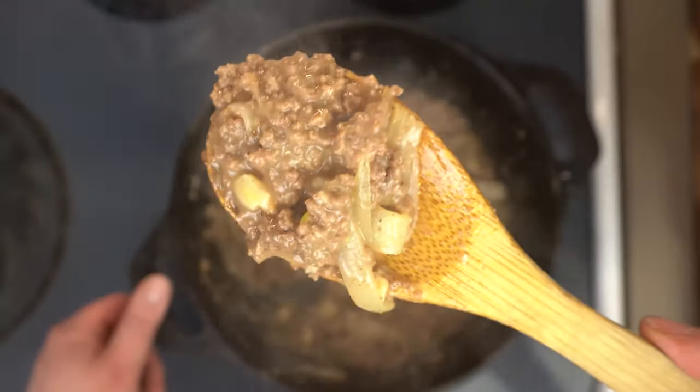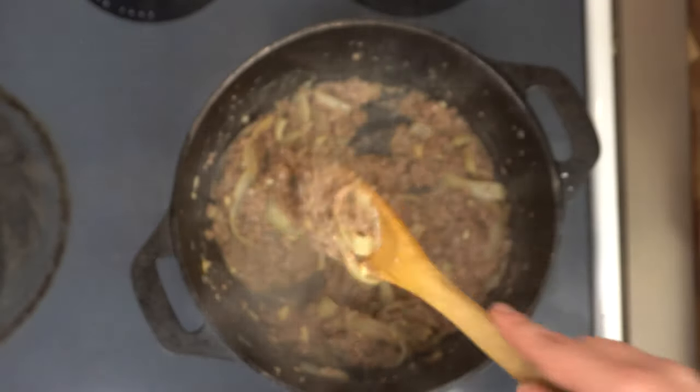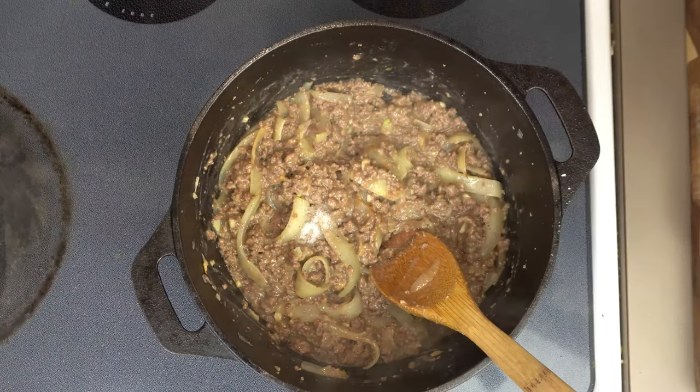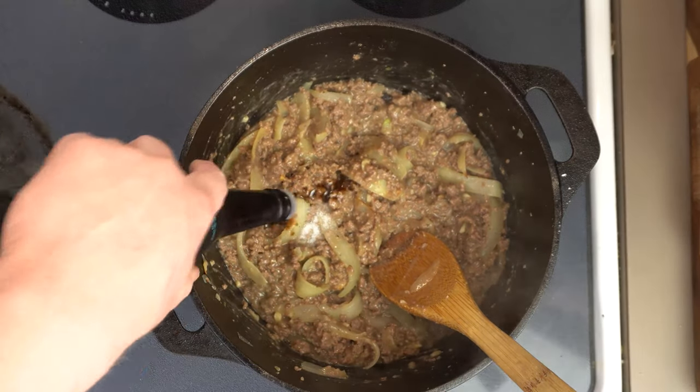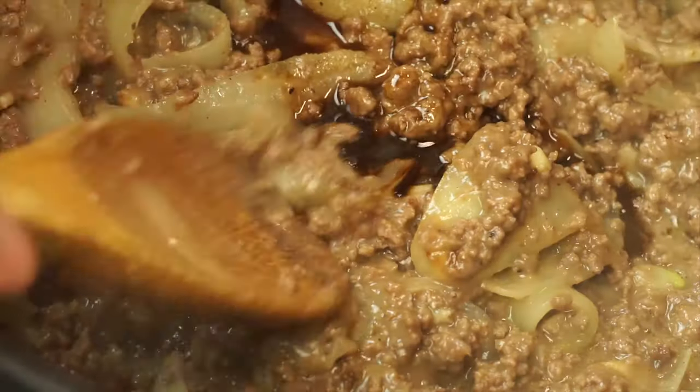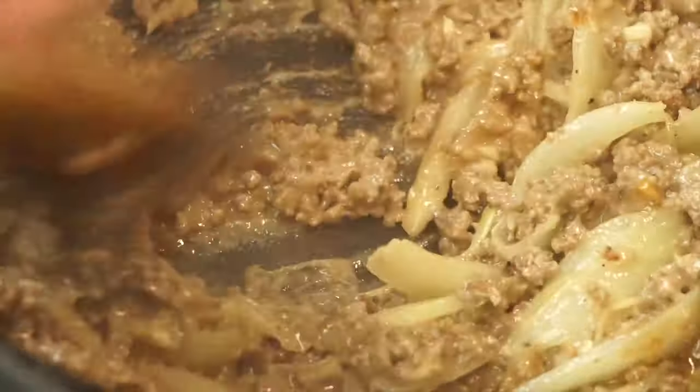Now is also the perfect time to taste for seasoning. I found mine needed just another pinch of salt, and for an extra kick of umami I'm gonna add about a teaspoon of Worcestershire sauce, sometimes referred to as British soy sauce. Just mix to combine and that's it — our meat pie filling is ready.